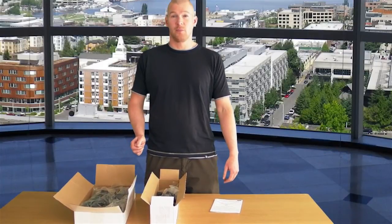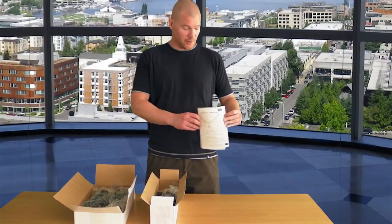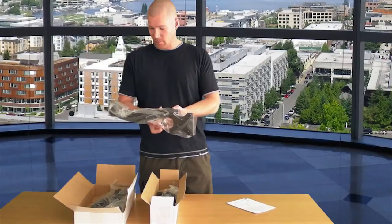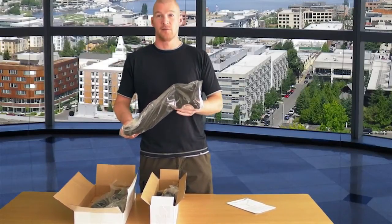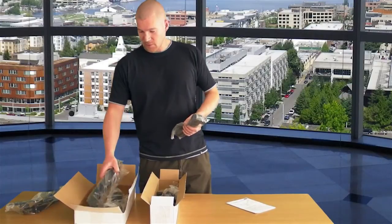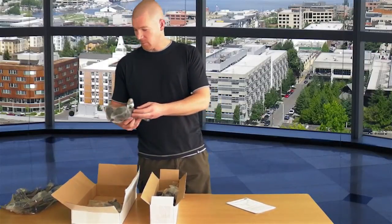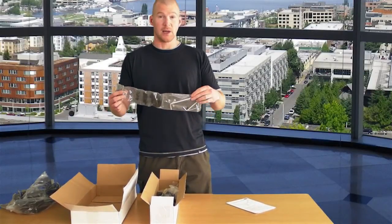I'd like to show you the box contents. We have an English instruction manual. In the big box we have two main arms, gas spring brackets for the monitors — we have two of those — two extension arms, and a screw and tool kit.